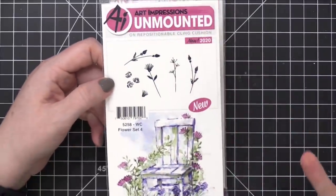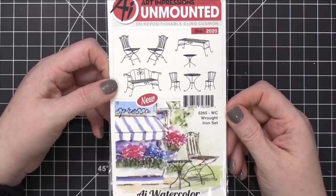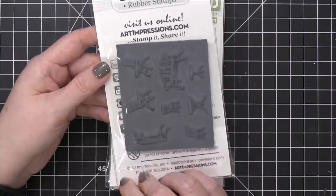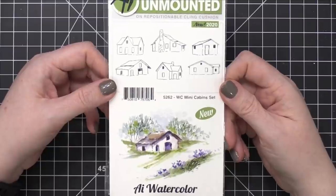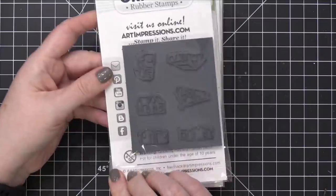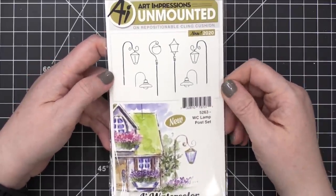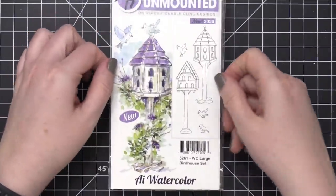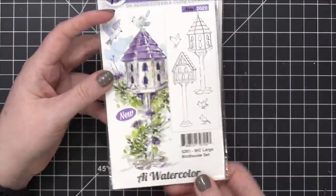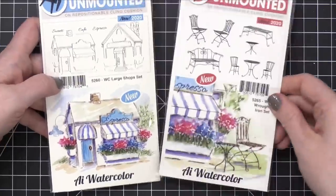Here's some more of that flower foliage — this is Flower Set Four, with some nice wild flowers. Here are some more items to add to your scenes — this is the Wrought Iron Set. The little Parisian table and chairs look so cool. We have the Mini Cabin Set, which is really great for creating distance scenes where you need smaller structures. We have a Lamp Post Set, which would look really nice paired with the Wrought Iron Set — some whimsical looking lamps. This is the Large Birdhouse Set, great ways to add all of those floral images. And here's the Large Shops Set. You can kind of see the other half of this painting over here along with the Wrought Iron Set — so you can use these two together.